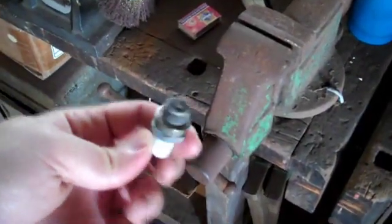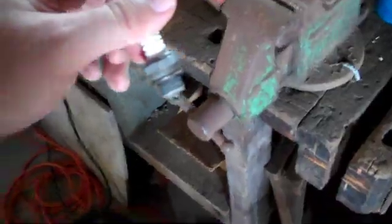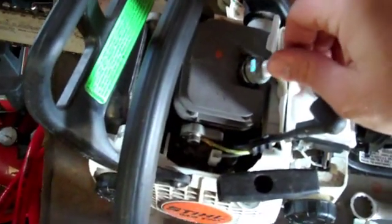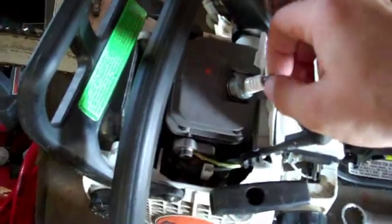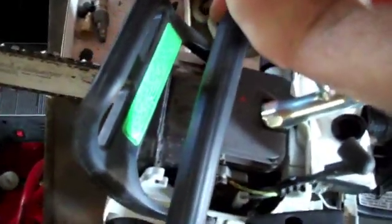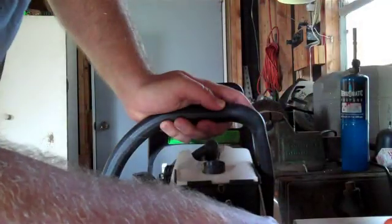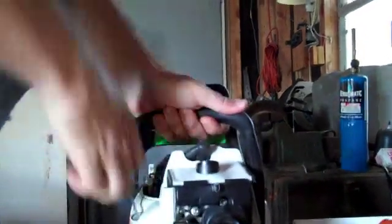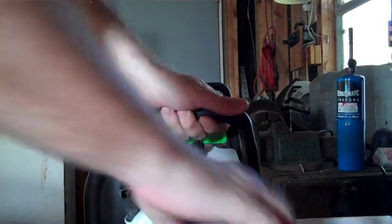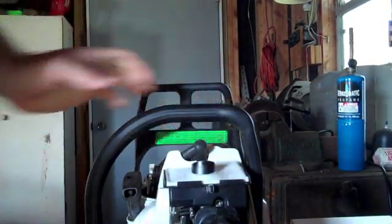I've cooled it off — used a little bit of water and blew it out with the air compressor. Now we're just going to put it right back in and see if it'll fire up. And that's how you do it.